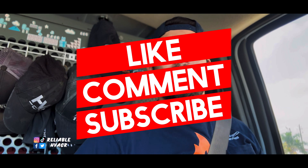Hope you guys enjoyed the video. Remember to like, comment, subscribe — all the good stuff, and I'll see you guys.